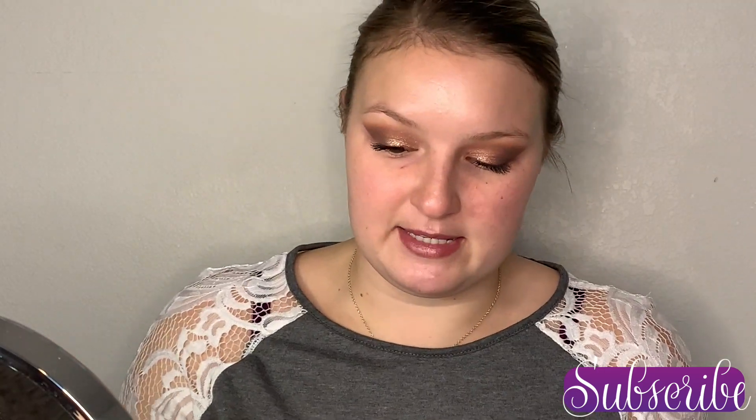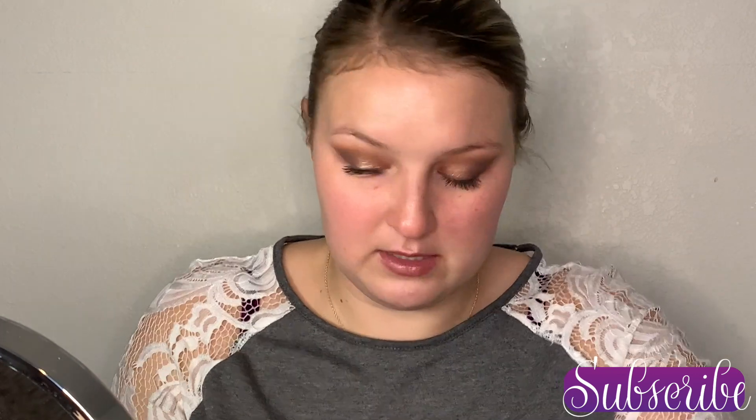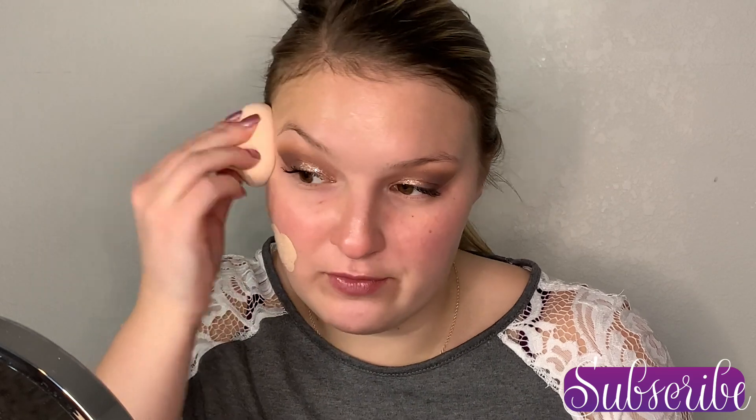This month I've been testing out the L'Oreal Infallible Pro Glow Foundation, so we're going to use this one today. This is like the most runny foundation I think I've ever worn, but it is very pretty. So far I've been liking it.